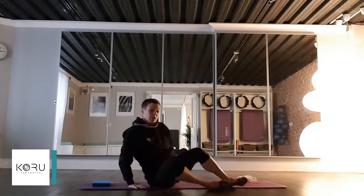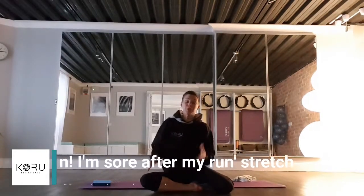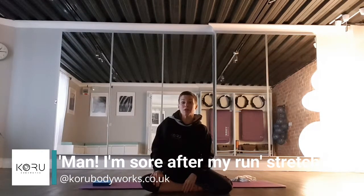So there you go — there are a few ideas that you can use if your muscles are a little bit sore after yesterday's run. Give it a go, and hopefully that will help you feel just a little bit better when you wake up tomorrow morning. I hope you enjoy it.